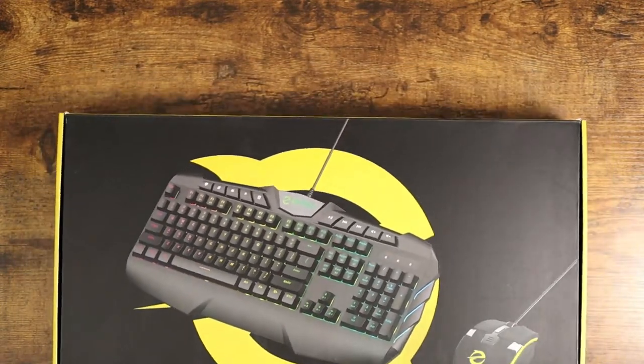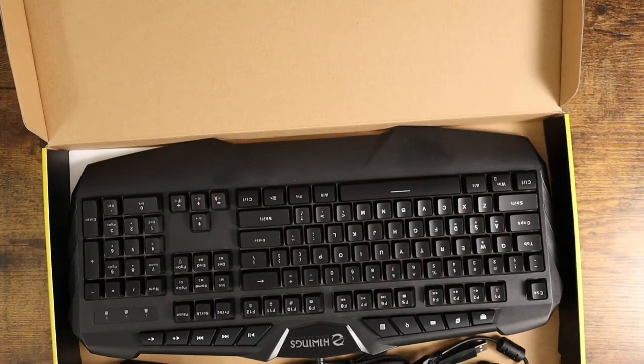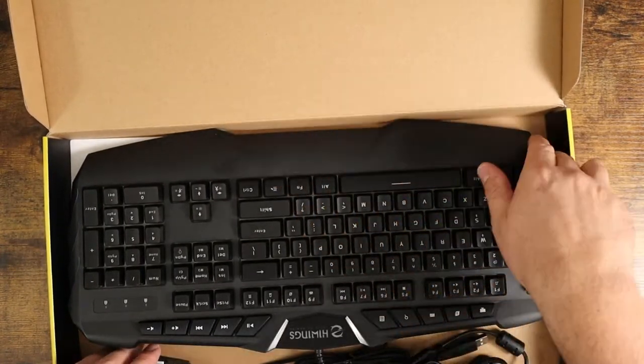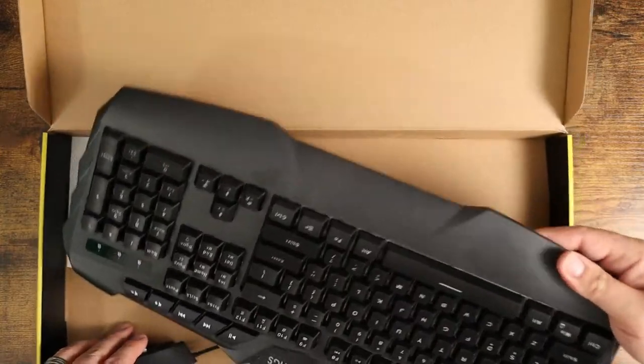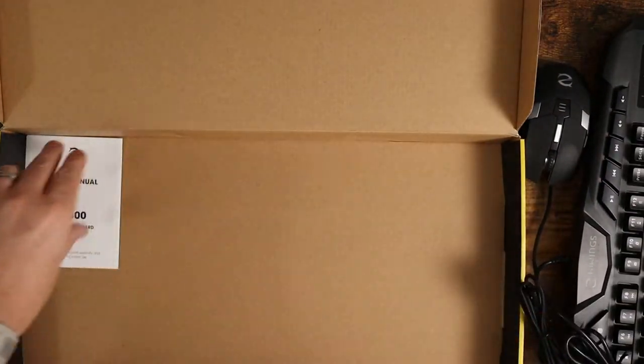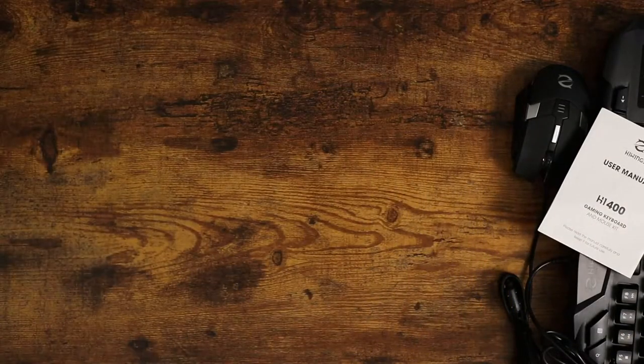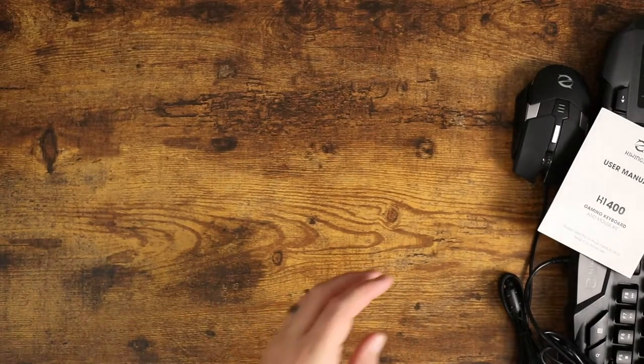So in the box, when you open this up, you're going to get the keyboard itself and then you're going to get the mouse. Very straightforward. It comes really nicely packaged — I took the foam out; there was some foam over the top of it before I started doing this video. And then you also get the instruction manual as well, which kind of just tells you how to cycle through the lights and everything on the H1400 keyboard.